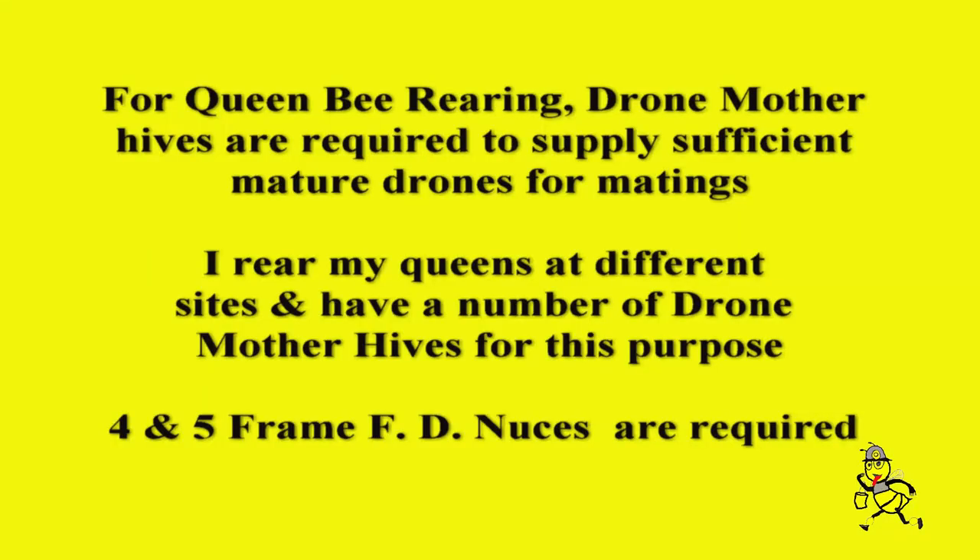For queen bee rearing, drone mother hives are required to supply sufficient mature drones for matings. I rear my queens at different sites and have a number of drone mother hives for this purpose. Four and five frame full depth nukes are required.